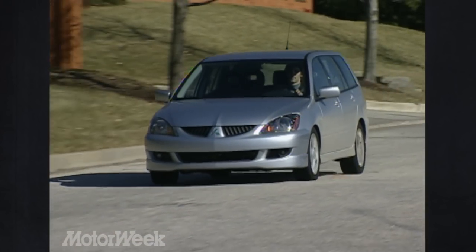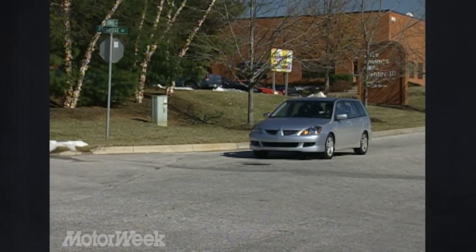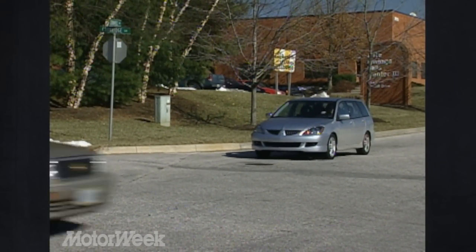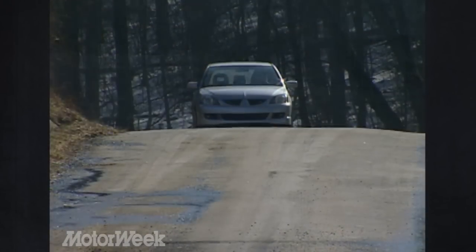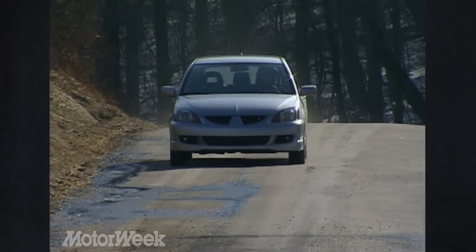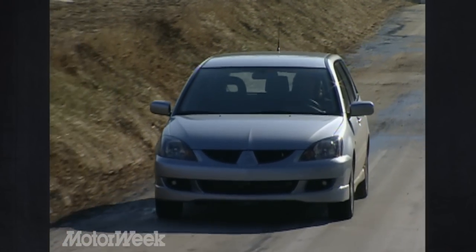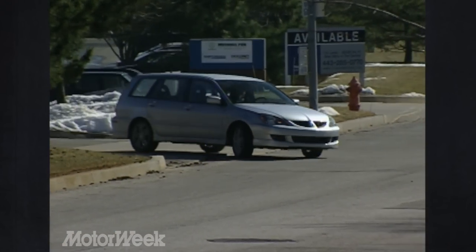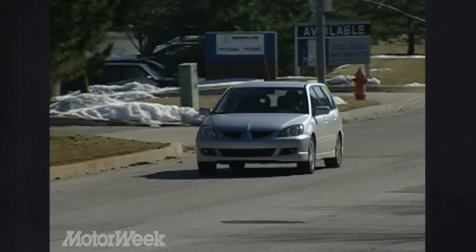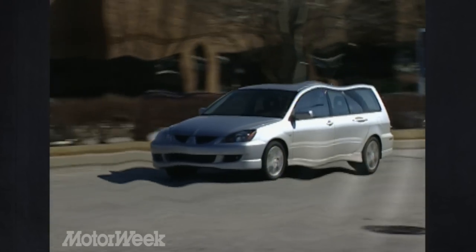And when it's time to brake, the Sportback Rally Art relies on its larger four-wheel disc with standard ABS and electronic brake force distribution, which offers all the stopping power you need. Supporting this front-wheel drive wagon is its enhanced Rally Art suspension. The fully independent configuration wears McPherson front struts and a multi-link rear with coil springs. The sport-tuned system and stiffer steering rack accounts for the wagon's tight handling in corners and active ride quality.